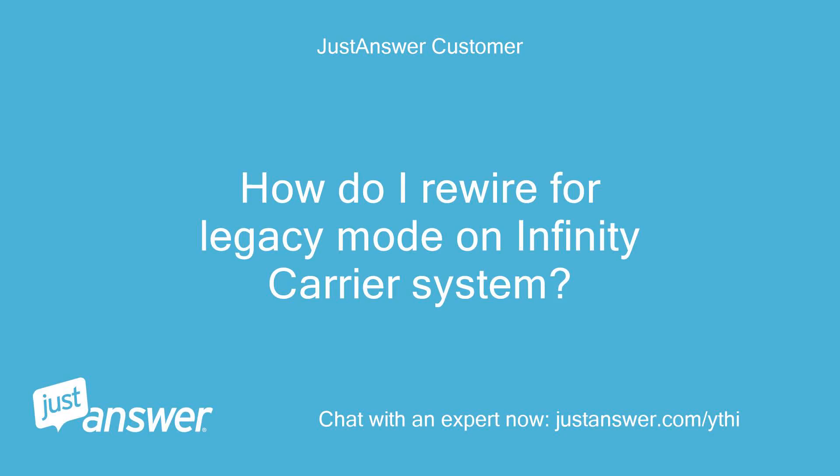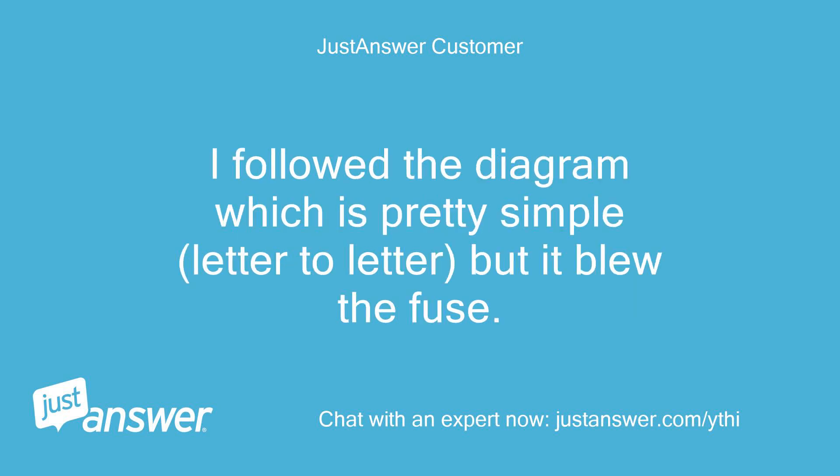How do I rewire for legacy mode on an Infinity Carrier system? I followed the diagram, which is pretty simple — letter to letter — but it blew the fuse.